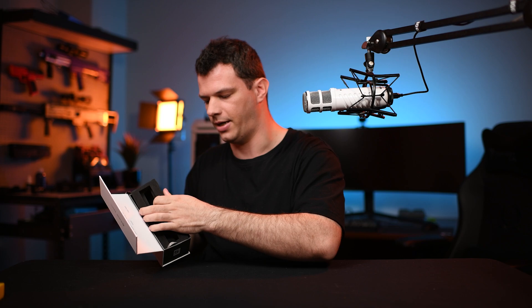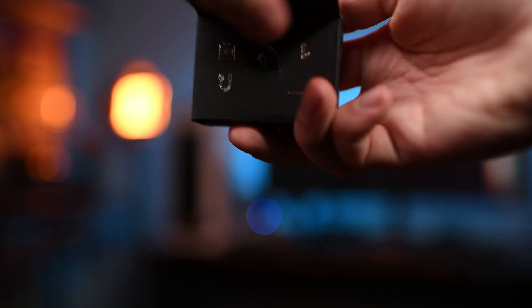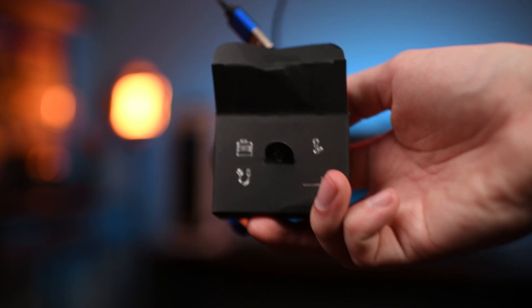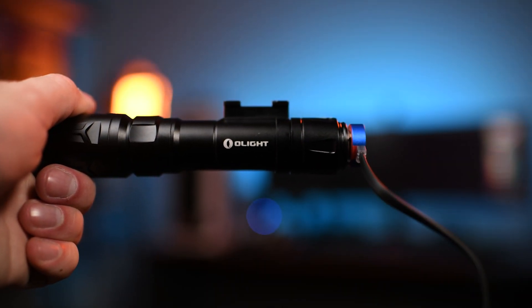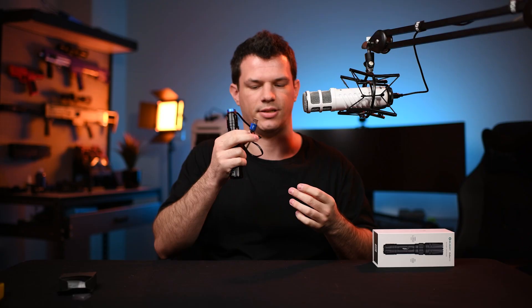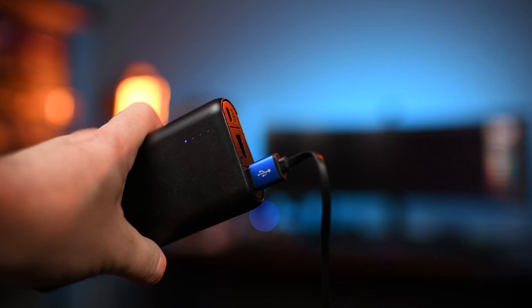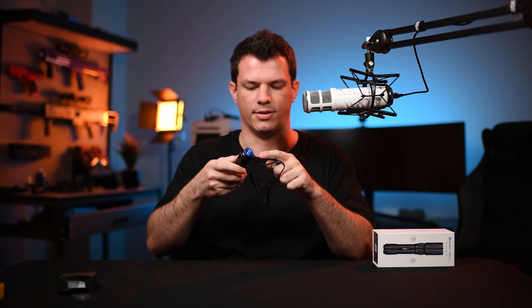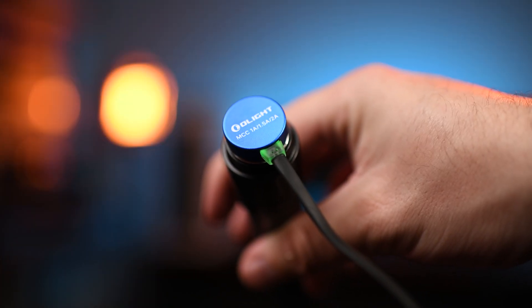Inside the box there's also a small cardboard box containing your magnetic charger. It simply attaches magnetically — it's a nice secure connection — and the other end is terminated in USB, so you can charge this at home where you charge your phone or out in the field with a battery pack. When charging, it flashes red while still charging and turns green when completely charged.